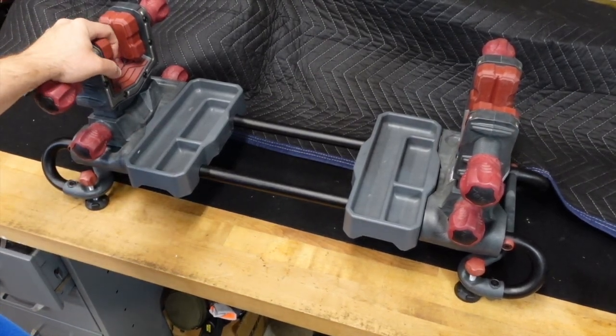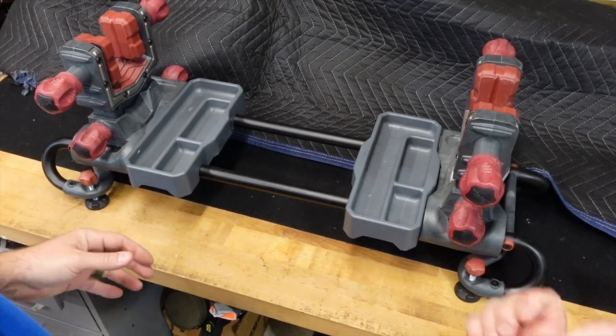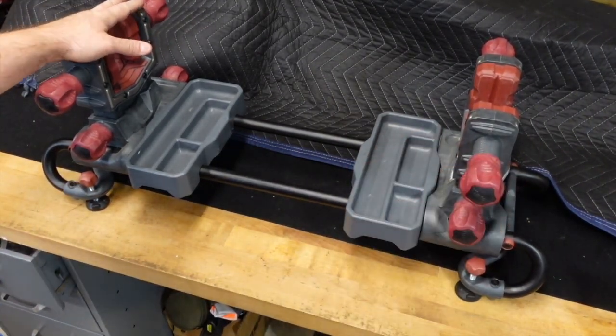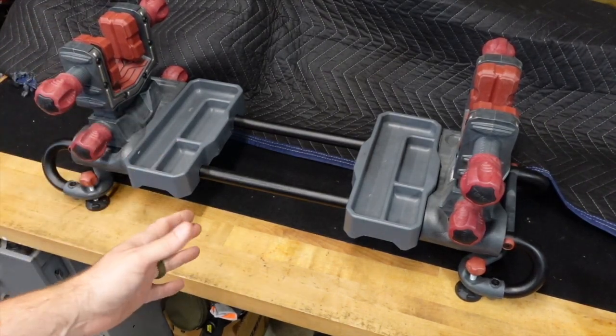This one isn't as common — you more often see the Tipton World's Best or Best Gun Vise, which I'm not a huge fan of. It has a plastic base and a little clamp on the back. I really love this Ultra Vise; it just takes up a lot of real estate.